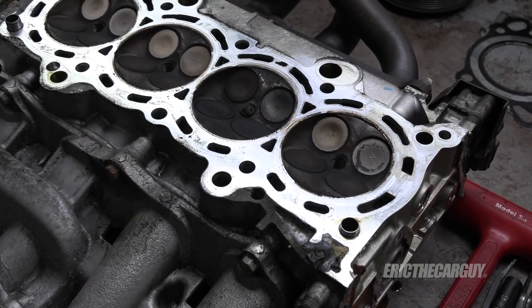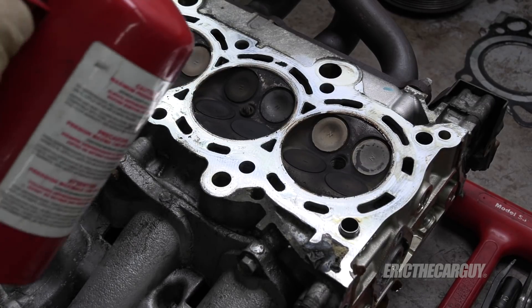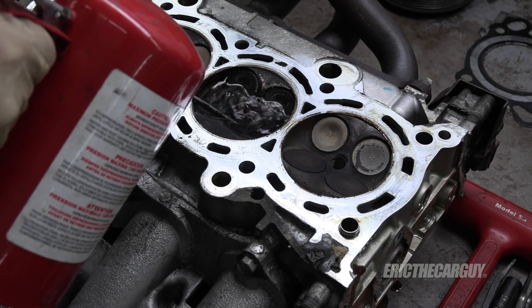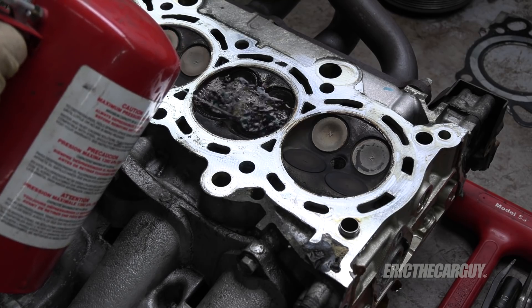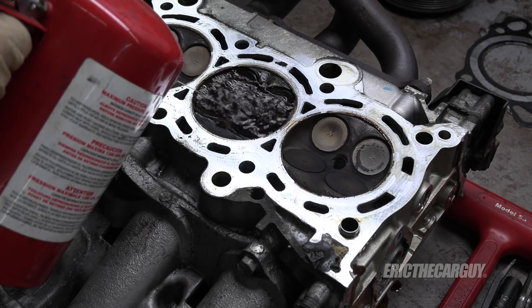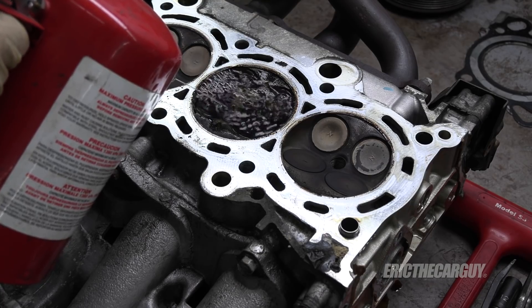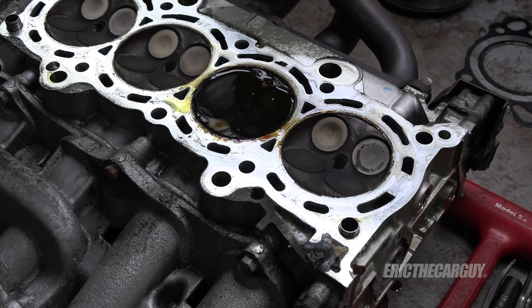Before I start spinning the engine around, I thought I'd try something. I put the spark plug back in cylinder number two and I'm just going to fill it up with solvent. If the solvent leaks out, then we know the valves can't seal — because if they can't hold this liquid, there's no way they can hold air. We can also see where the solvent goes — whether it goes into the intake or exhaust manifold — and that will tell us more about where the leak may or may not be. It's not rushing out, so we'll just let that sit.